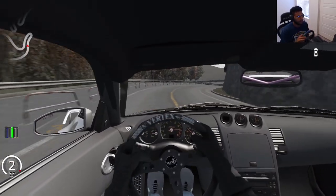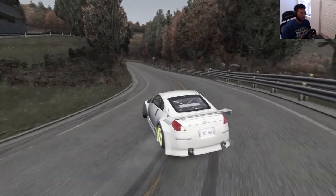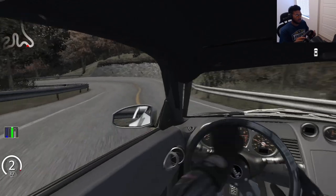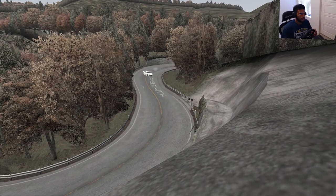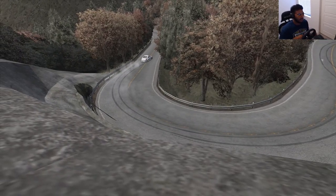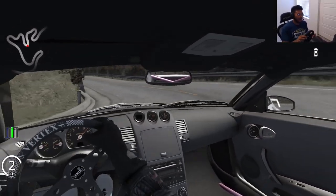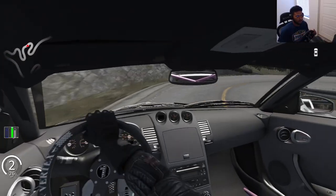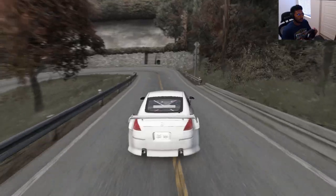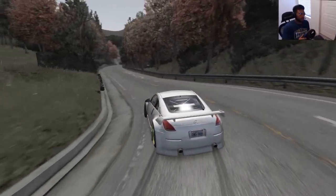Not starting off well. Track is very technical. Kind of hard, not going to lie. I like it, though. Too much angle, man.